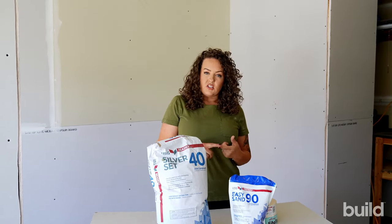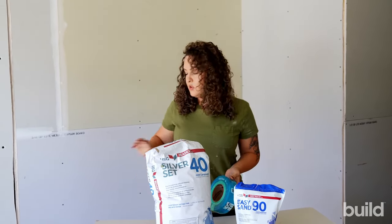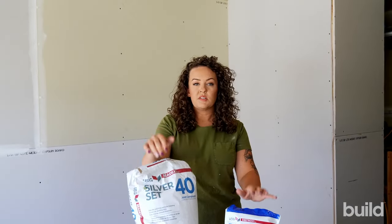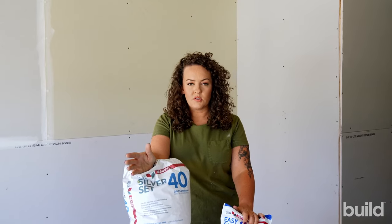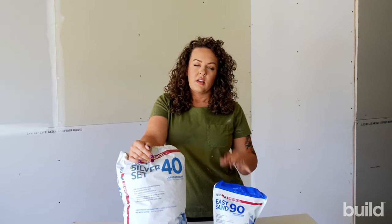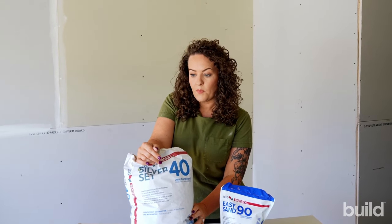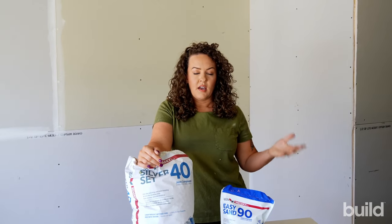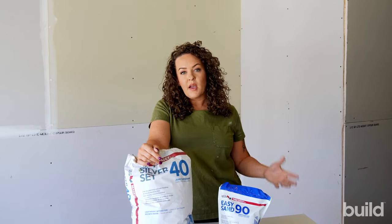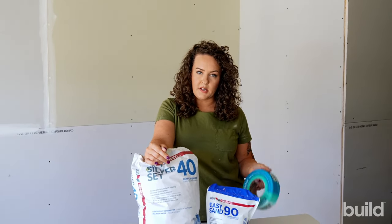Hot mud is made for pre-filling and patching holes. You can tape with paper or mesh, but mesh tape only with these muds. If you grab mesh tape and use it with all-purpose, it's absolutely going to fail. We use hot mud for pre-filling butts, large holes, and patches — anything blown out like a blown-out box. These cannot be run through automatic tools, because after 40 minutes it's going to set and you'll be stuck with a bucket full of set mud. This stuff sets very hard and really doesn't shrink, which is why it's great for patches, filling holes, and pre-fill. Mesh tape is sticky, so you can put your mesh tape on and then run your hot mud over that.